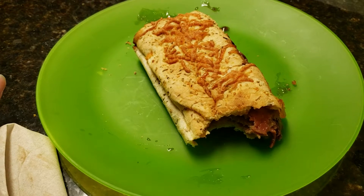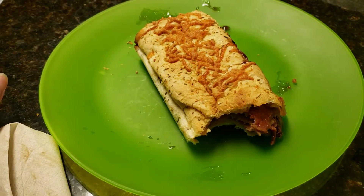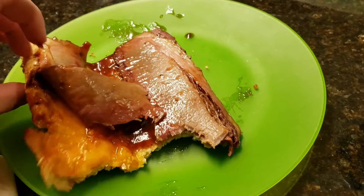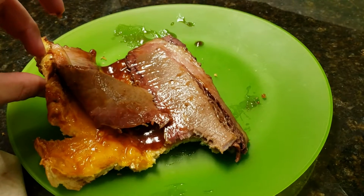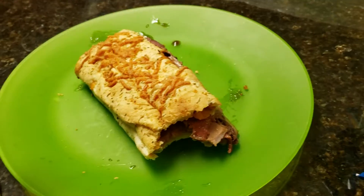Yeah, Subway smoked brisket — a 5 out of 5 all the way. One thing I'll add: they give you a generous amount of meat, and the meat is tender and it's good.